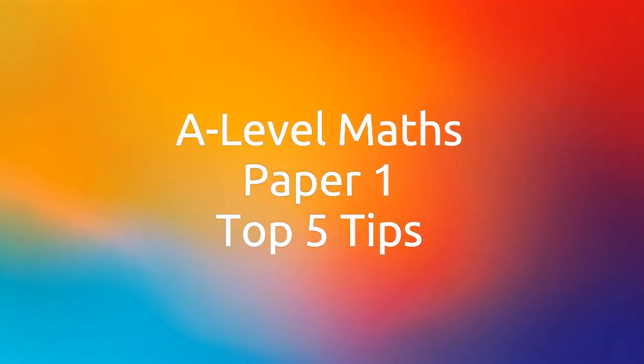Hello, welcome to another Ginger Mathematician video, where I'm going to go through my five top A-level maths paper one tips, so you can get that advantage going from a B to an A grade, or even an A to an A star.